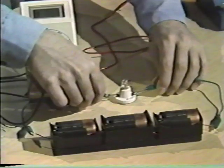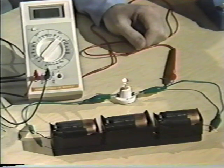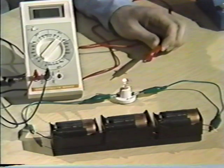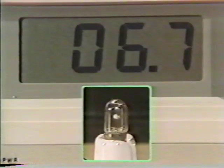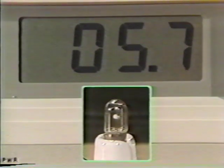I'll show you. First, we'll connect the dry cells to the light, and the filament will start to glow and heat up. What I'm going to do is disconnect the current and then quickly attach the ohmmeter. Watch what happens to the resistance. When the current stops flowing through the glowing filament, it begins to cool. The light fades, and as you can see, the resistance drops quickly.